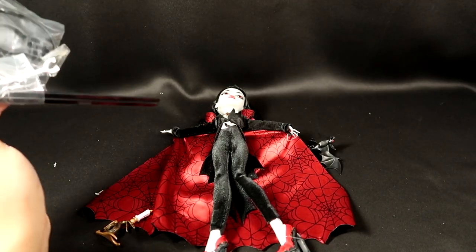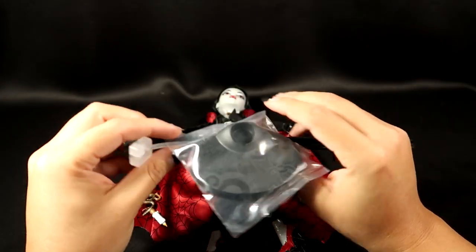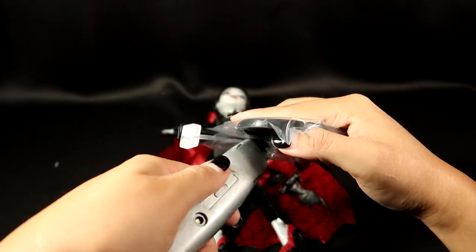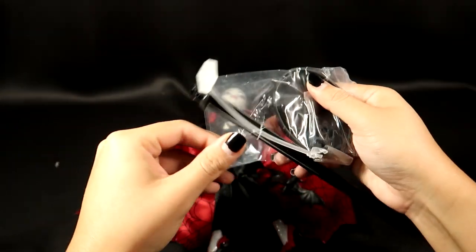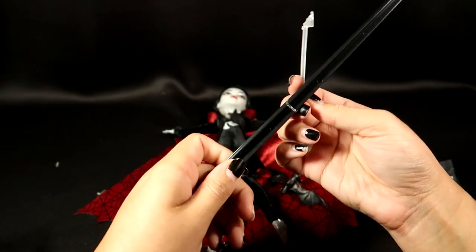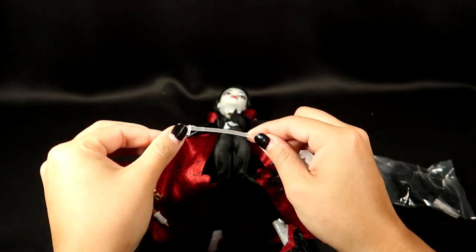Here she is out of the box — she comes with a little bat, her candle holder, and then a base. Her base does come with a little attachment that allows you to put her bat on so that you can display her with the bat flying over her head, which I thought was so cool.